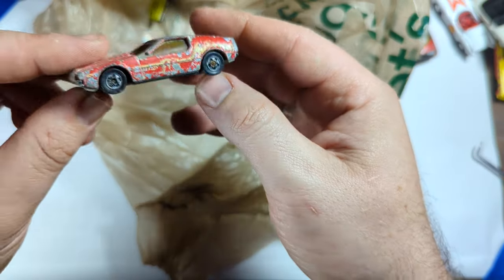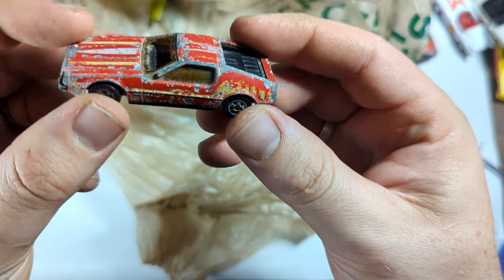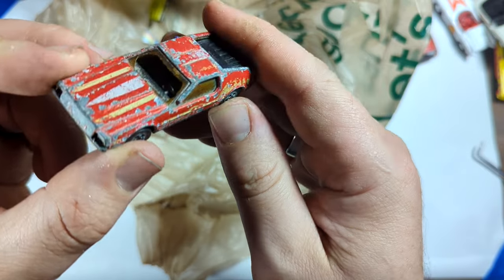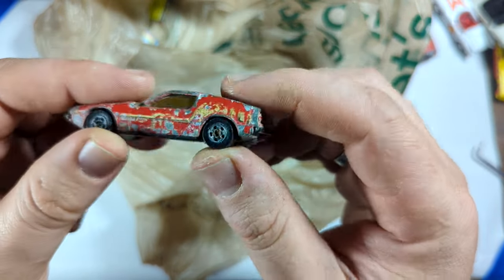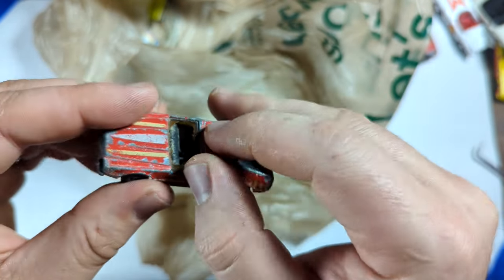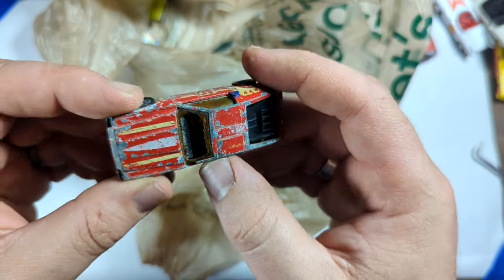I forget the name of this one, but it was supposed to be something Turismo, and it was supposed to be a DeLorean, and they lost the license. So Larry had to real quick change it up, and so it is not a DeLorean. Busted out windshield — this thing is toast. But for me it's fun, and it's a good candidate for a Gaslands build or something like that. It's even missing part of the A pillar there.